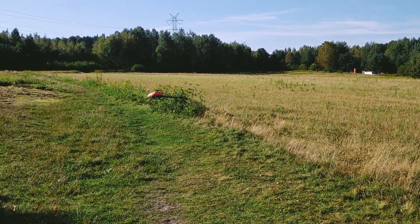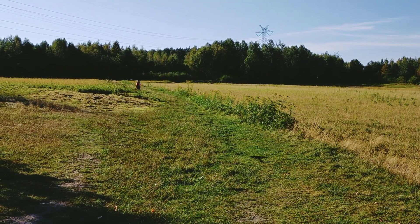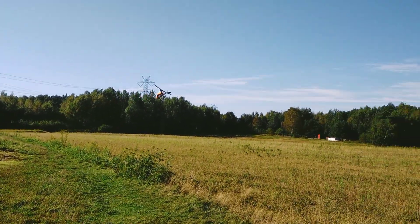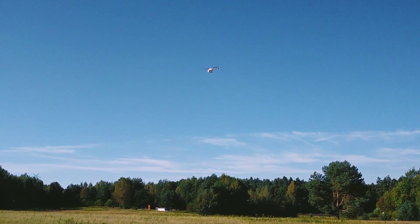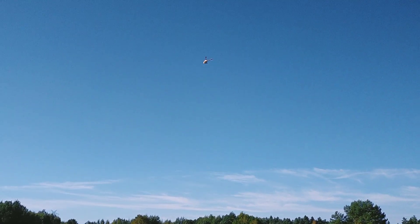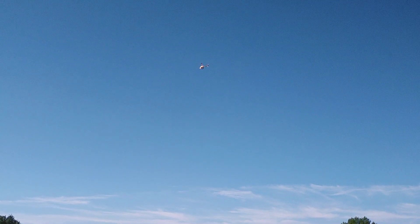Now I am trying the backflips. To make it visible for you, I will not go too far away and not too high. And I will make the first backflip without any negative pitch input, so it will be with some falling. Let's see how it goes.